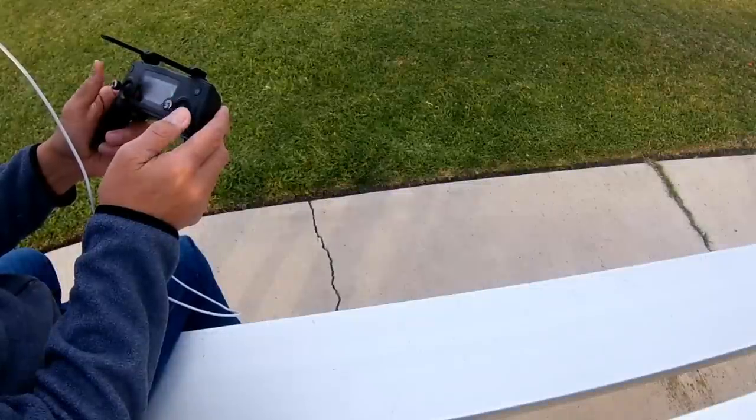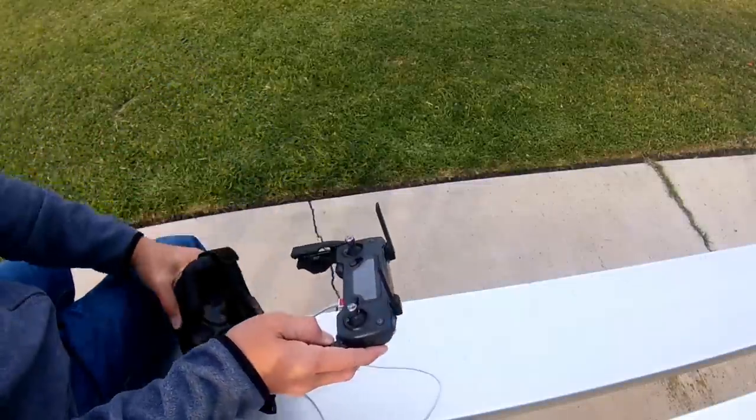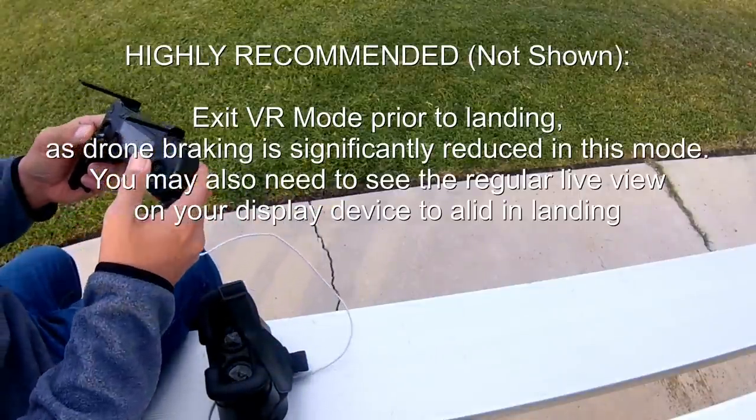When preparing to land, you do want to take off your goggles so it's much safer to control and land your drone. Although I didn't show it here, you do want to exit the VR mode prior to landing because the drone braking is significantly reduced.